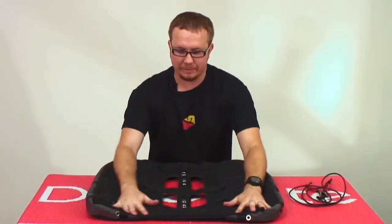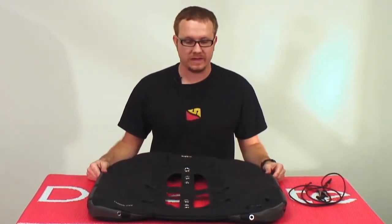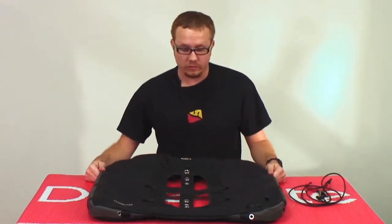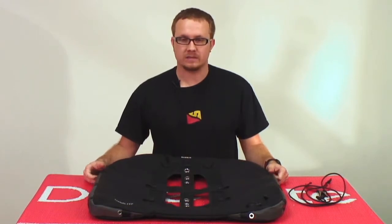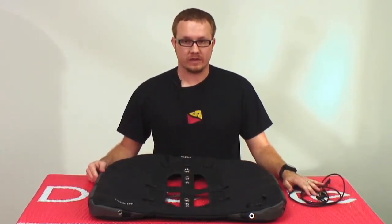Today we're going to show you how to use the optional gusset control cord kit included with every classic EXB air cell. The point of the gusset control cord kit is to restrict the size of the outer bag down for smaller cylinders when you don't need the maximum size of the wing, without restricting the amount of lift that you're capable of.